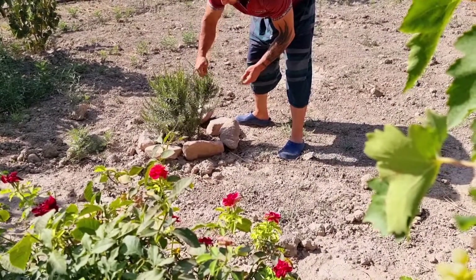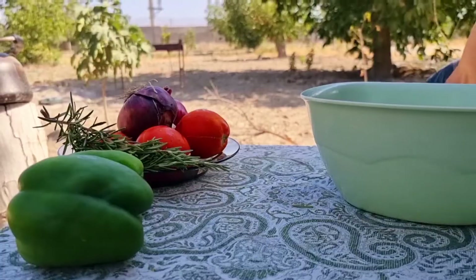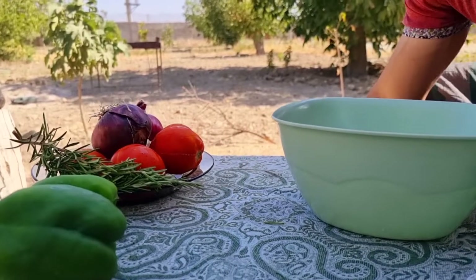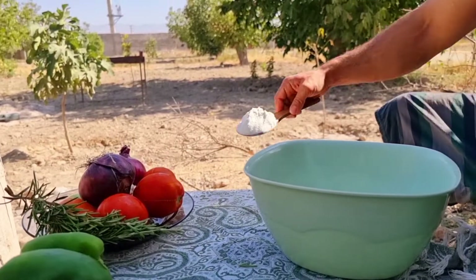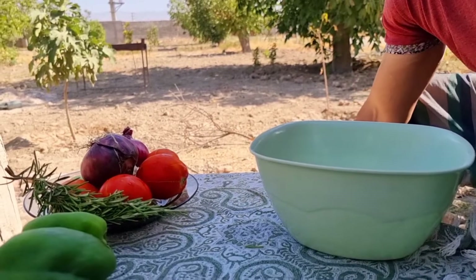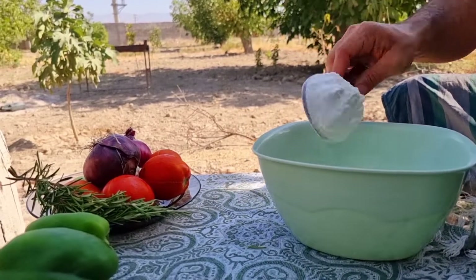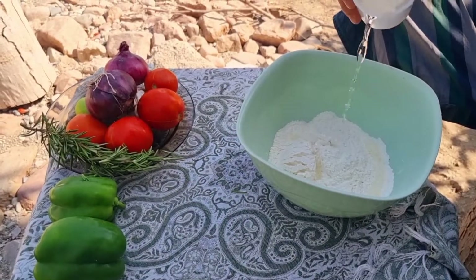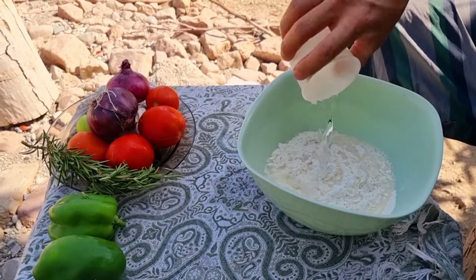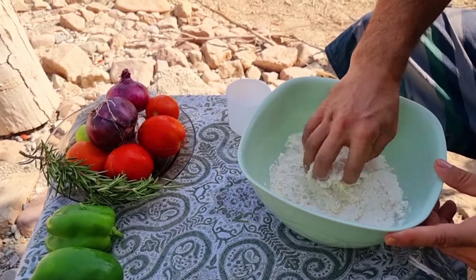We fry the flour with the batter. This is a small snack. I will be here with these four eggs. I'll take a look at the large eggs. I ate the rest of the egg. I would like to add a little to the rice.